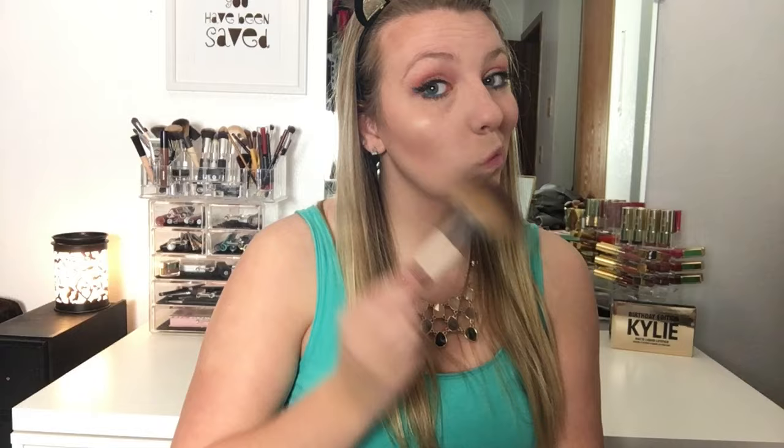Then I am going to use the Pixi by Petra Blush and Highlight Kit. I'm first using the blush to warm up the cheeks and add a little bit of rosiness to them. And then using the highlighter to highlight my cheekbones, my temples, the bridge of my nose, the tip of my nose, and my cupid's bow. I'm going to have to give this a little bit more of a try before I have a full opinion on it, and I definitely want to try one of their full-sized highlighters — but I'm not sure how in love with this kit I am at this point.